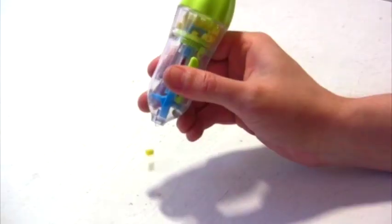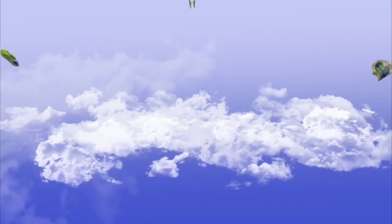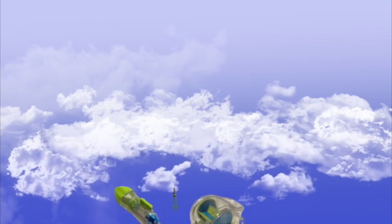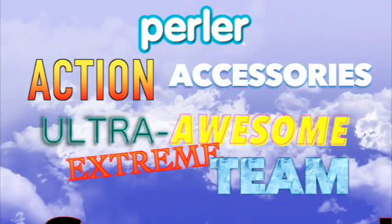And now that we've met the team, it's time to make some artwork. Perler Accessories, activate! Bead pen, fully loaded. Carry case, cover is open. Tweezers, pinchy. Bead sweeper is standing by. And with their powers combined, they form the Perler Action Accessories Ultra Awesome of Extreme Team, Supreme.